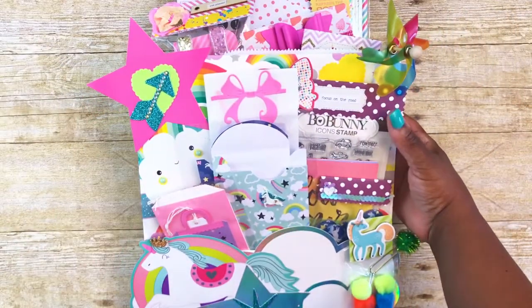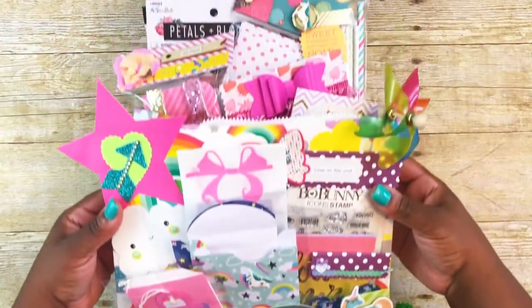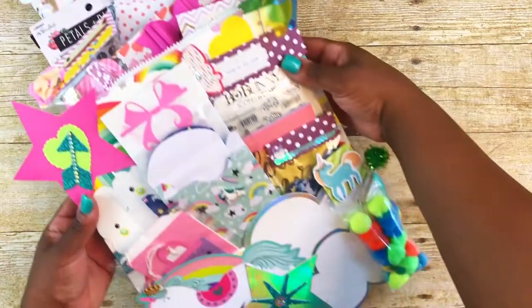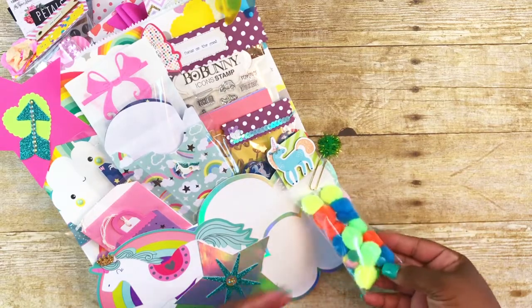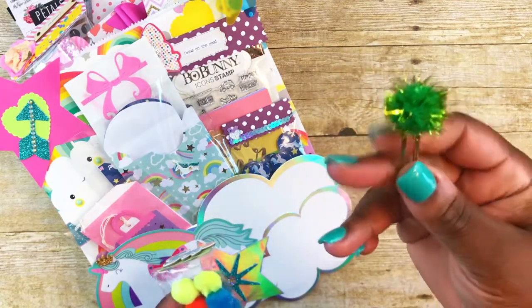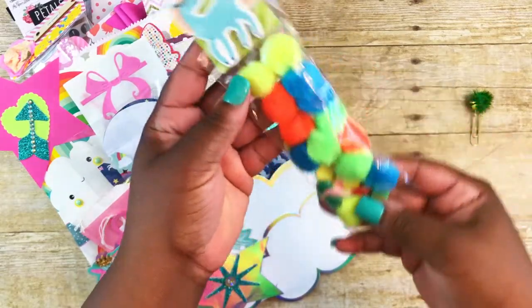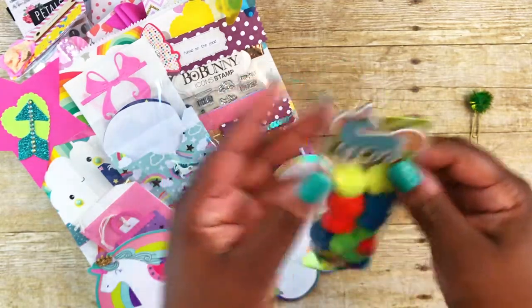The bag I use is a gift bag that I hauled from Tuesday Morning the other day. This is what the front of my bag looks like. I'll just start pulling from this front pocket. The first thing I have here on the front is just a paper clip with one of the little fuzzy balls on it — I had that from some Christmas embellishments from last year. And then some little puff balls and some enamel dots that I made in my oven. I also have one of those spring chipboard unicorn stickers from Target and just a little topper.